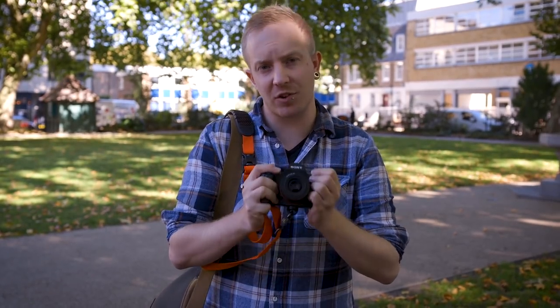At less than £300, this lens would make a great option if you're looking for a compact, travel or street photography lens. For more information about it, visit wex.co.uk.